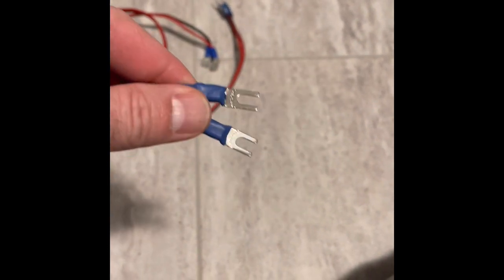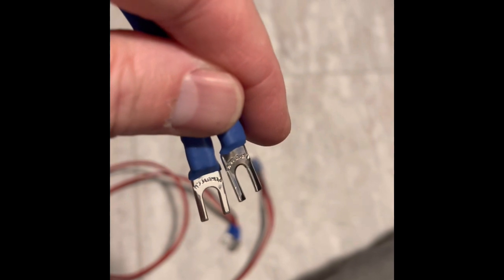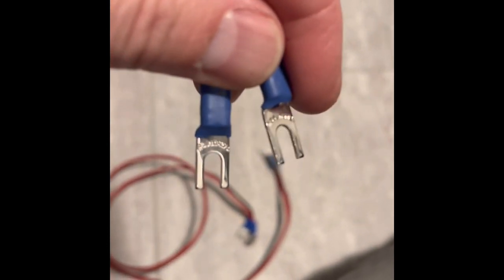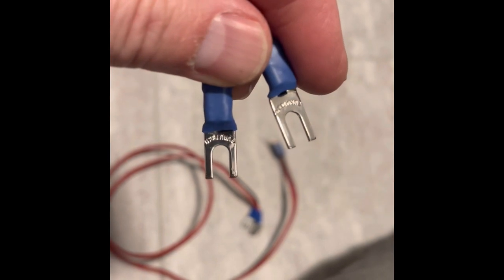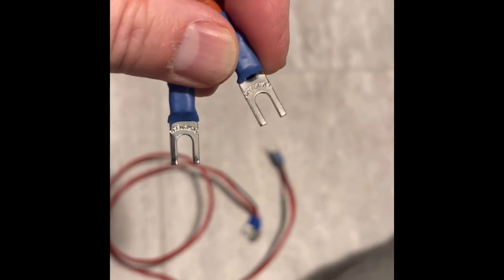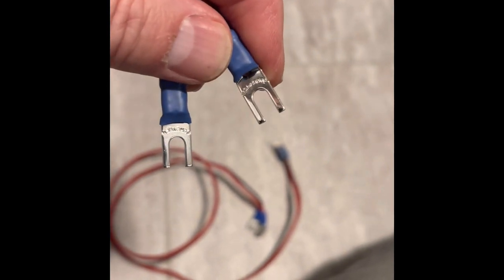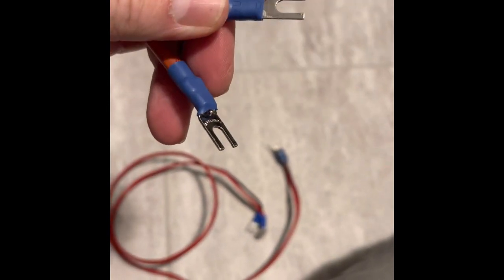These small speed connectors are actually quite hard to find in good quality. You're mostly going to find cheaper little fork connectors. But these are Furutech brand — I don't think I can get the camera to focus on them, they're too shiny — but these are solid copper rhodium-plated connectors. Yeah, way too pricey, but they're quite strong.